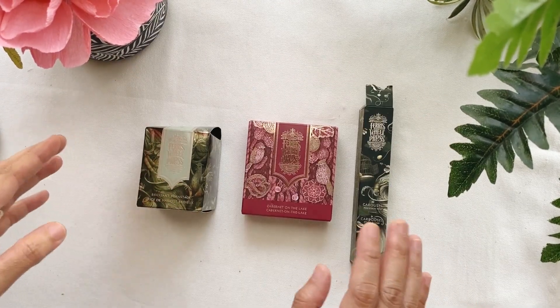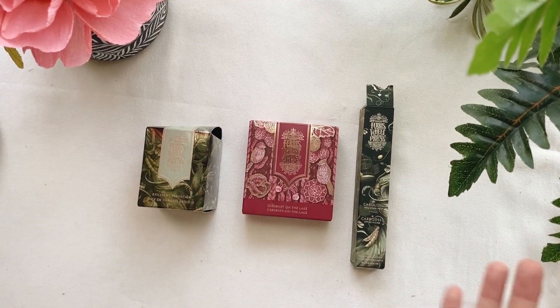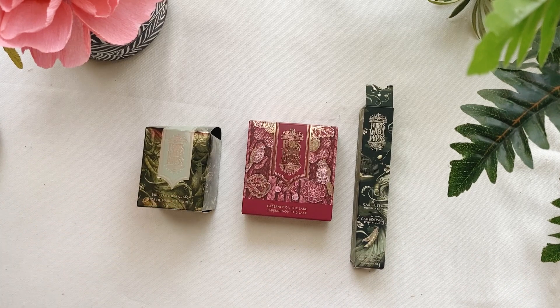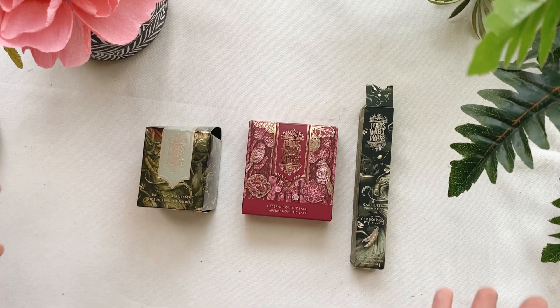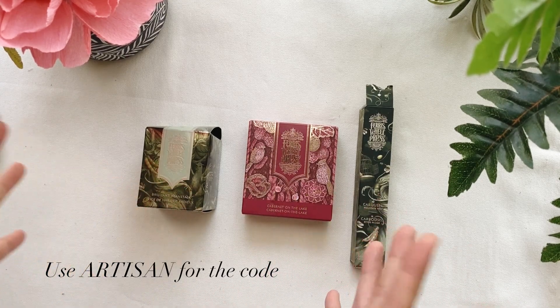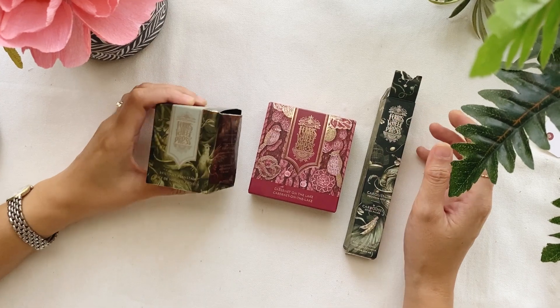I want to share their latest products, which just launched last September. If you're watching this and you're interested in the colors, the fountain pen, or any of their products, I suggest you check their website right away because they sold out pretty fast. Also, I'll have a discount code for you — 10% off your purchase. Alright, let's semi-unbox these babies.